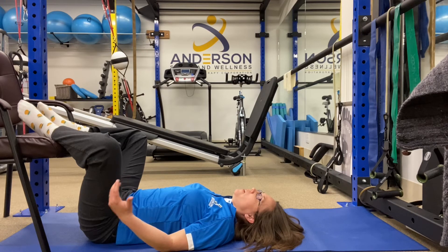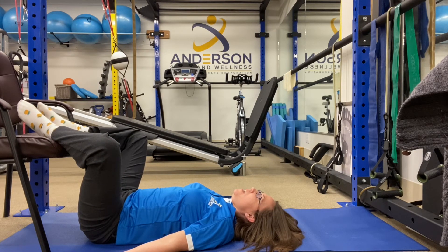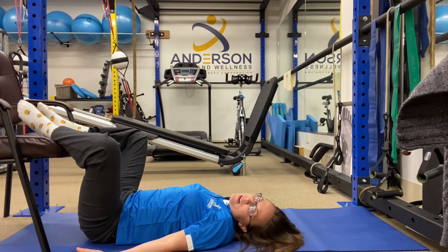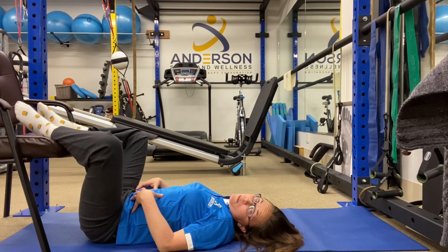Your heels should be fairly close together, maybe about an inch apart. Remember your head is resting on a pillow, and you're just going to take some easy breaths for a minute and a half. This often does a lot for relieving lower back pain.